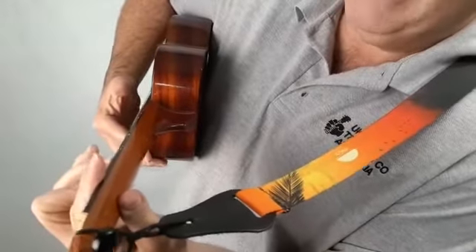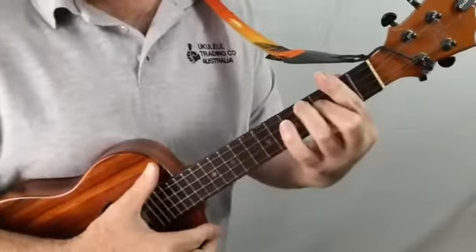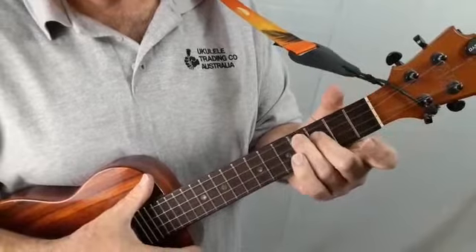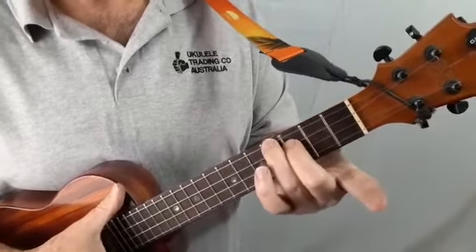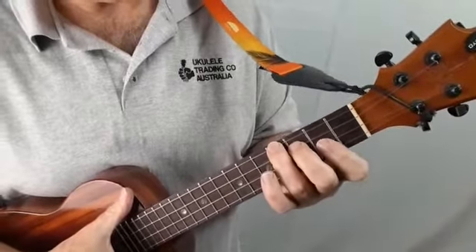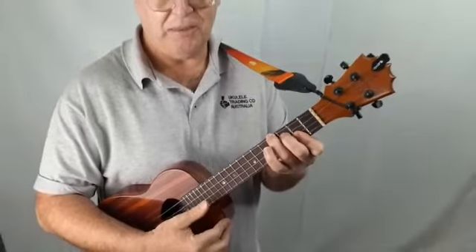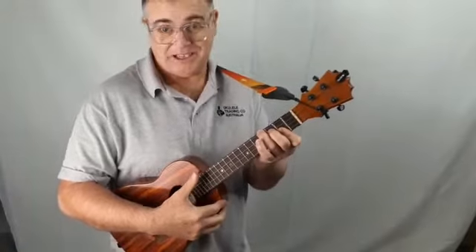Note that my thumb is vertical on the back of the neck. The other way of doing it is to do the same thing — get used to that idea — and we're going to use the first finger just to hold down the first two strings, and that is also making a B chord. Go away and practice it.